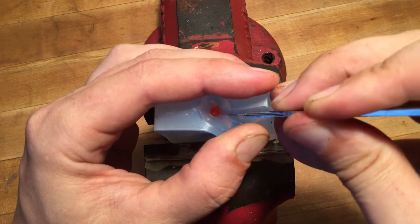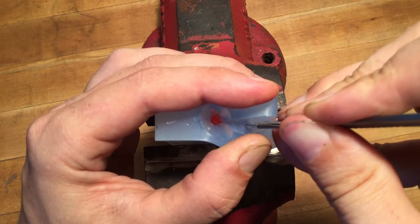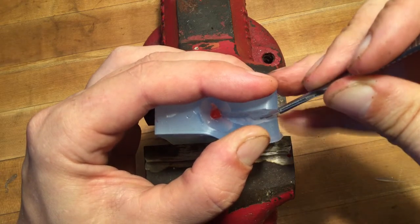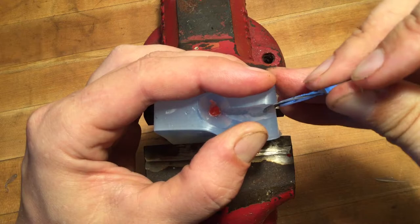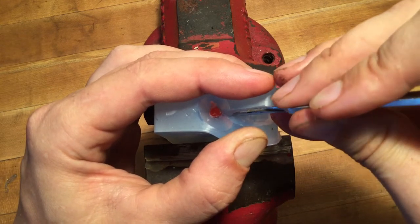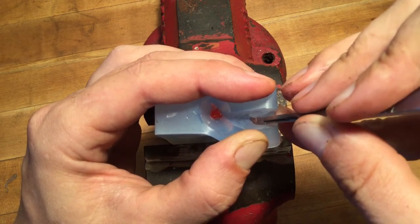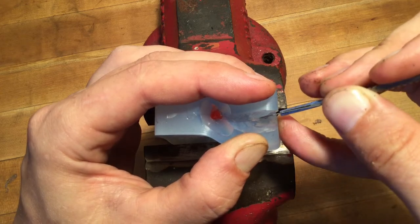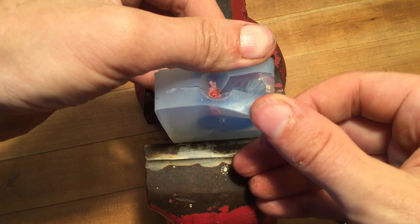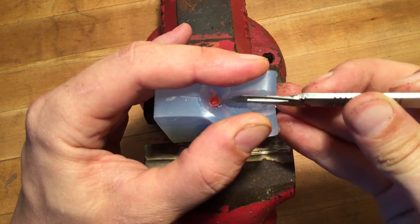Each time I'm bringing the exacto knife or the razor blade — whatever you've got — to do that surface where the sprue is, and then walking that channel all the way to the outer edge. There's a little bit of variance in each cut, and that's what's locking our pillars in place. The entire time I'm cutting, I'm squeezing both sides away from one another to make the cut easier.